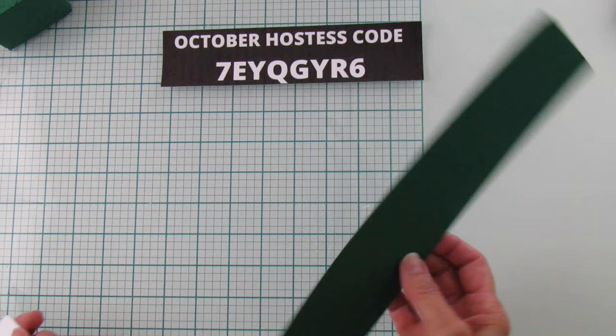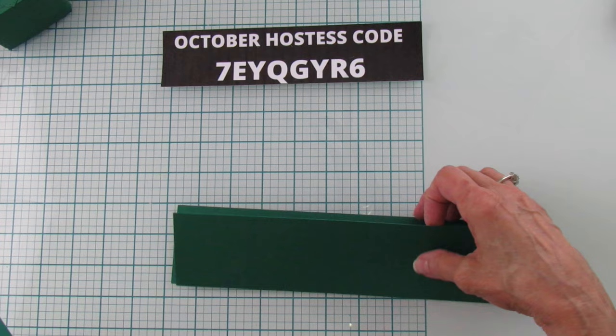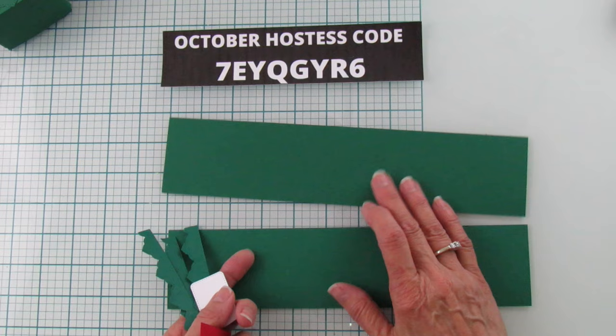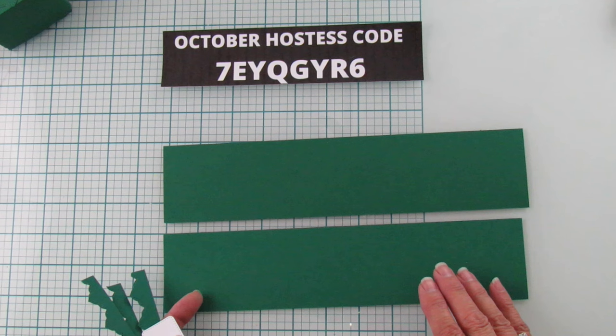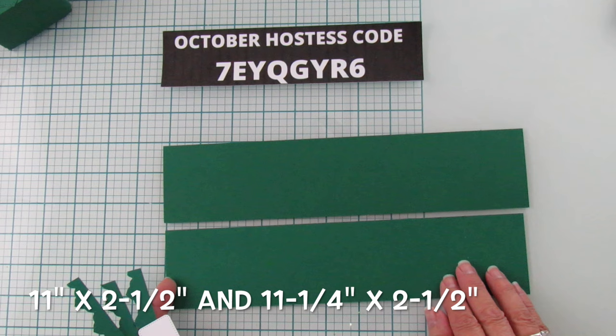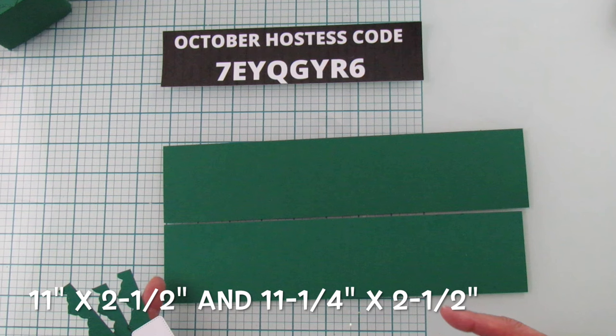For materials, I'm using Shaded Spruce, but you can use any shade of green — we have Garden Green, Pretty Peacock, Lemon Lime Twist, and more in Stampin' Up colors. You're going to need two pieces at eleven by two and a half inches, and one piece at eleven and a quarter by two and a half. You do need a twelve by twelve sheet.